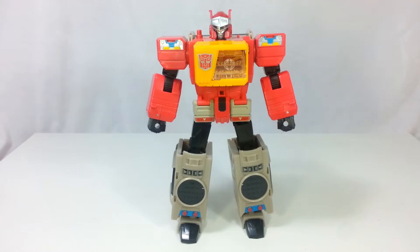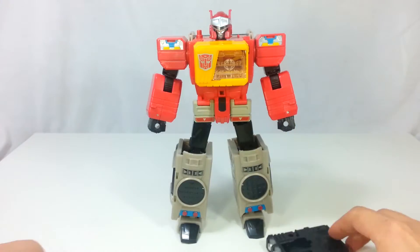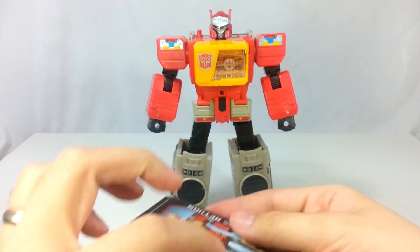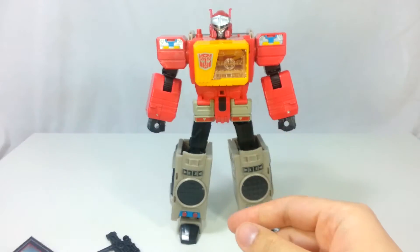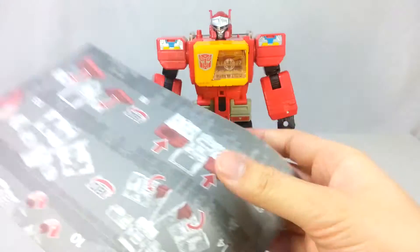Here we have Blaster and it comes with this cassette, this laser pistol thing, this collector's card with his stats. You can check that out. And, of course, the instructions — it's a big page of instructions there.